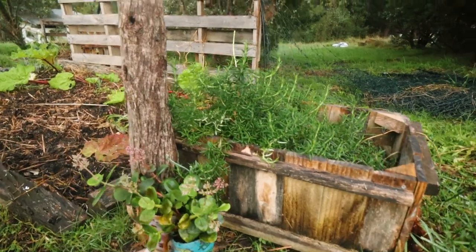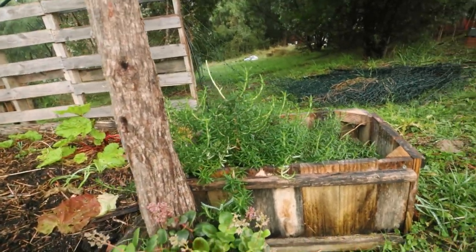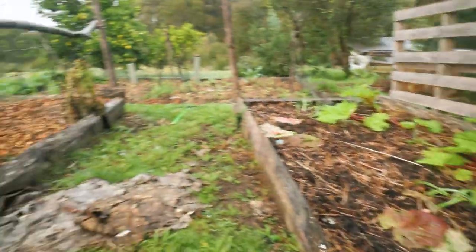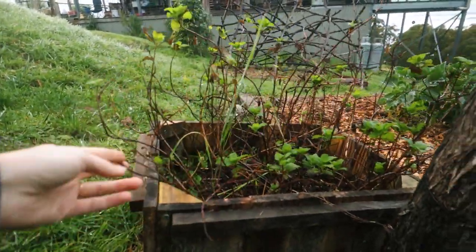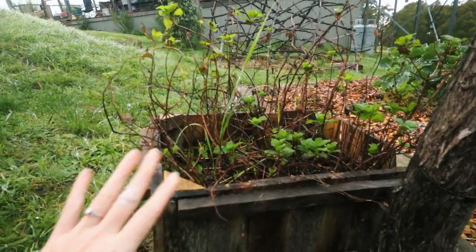Let's do a bit of a walkthrough - come along and let's see what's growing here. The first thing you might see is our herb boxes. We've got rosemary growing, and then we also have some mint on the other side. The mint is looking pretty scraggly and I'm wondering whether I need to cut it back down.